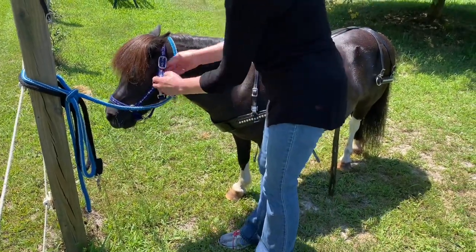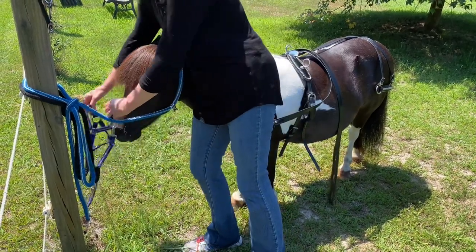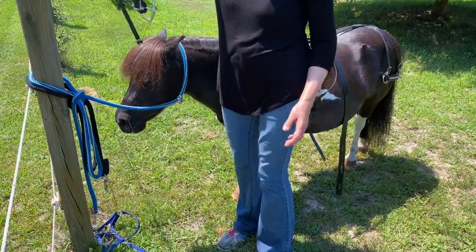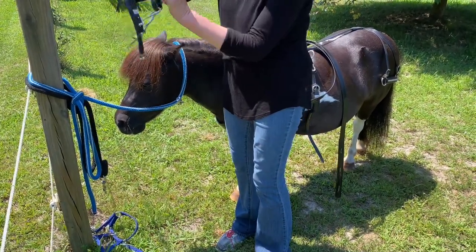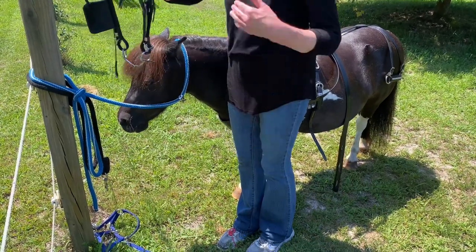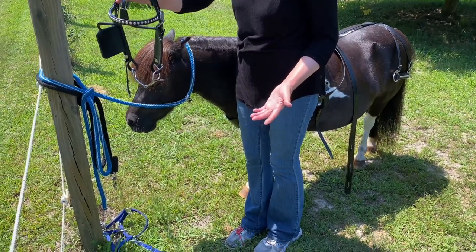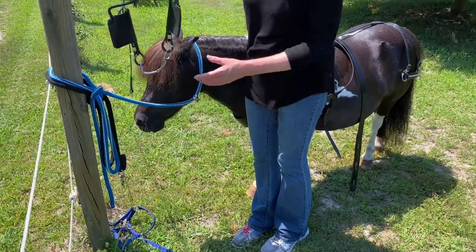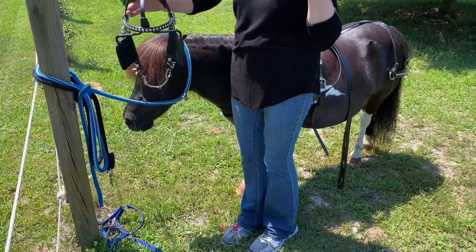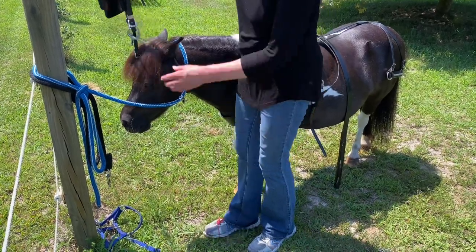The next thing I'm going to put on is the headstall, the bridle. I'll take his halter off. I have a very simple bridle for Salem. These, of course, are the blinkers — some people will drive without blinkers, but most people drive with blinkers. The blinkers keep the horse from spooking from something behind or to the sides of them. Salem was trained with blinkers, so I drive him with blinkers.